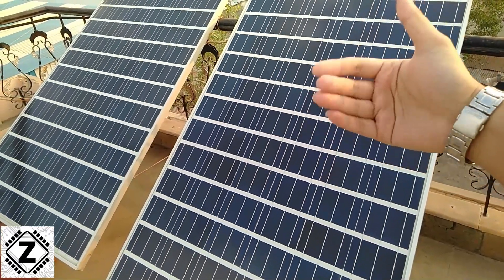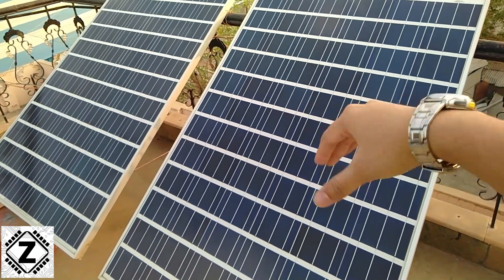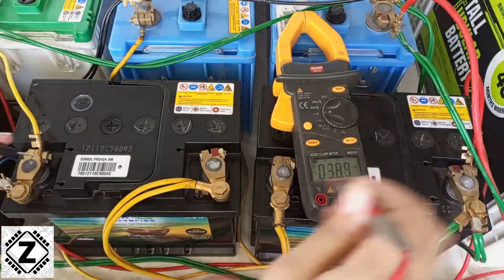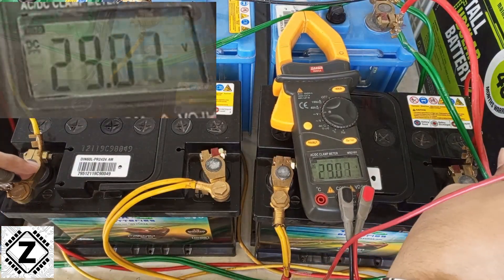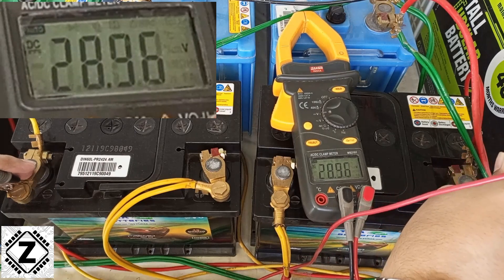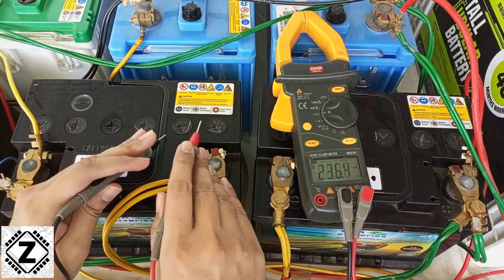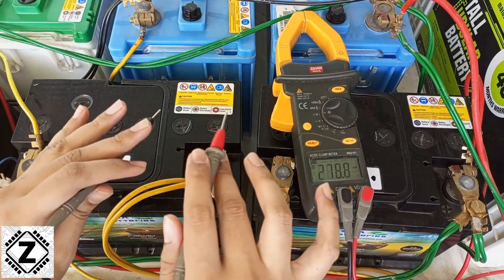The time is morning and this battery bank is being charged by solar energy. I'll put my clamp meter into the DC voltage range. First, let's measure the entire battery bank — the complete range — and here we can see that the reading is 28.8 volts. At this point you might say that's a very happy battery bank, because 28.8 volts means 14.4 volts per battery, which is the ideal charging voltage for this kind of lead-acid battery.